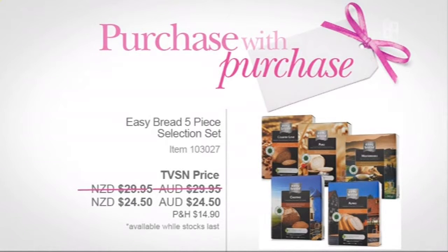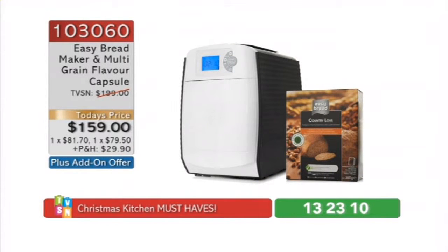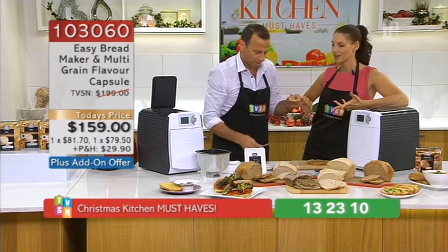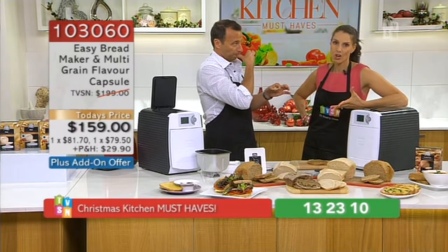Gluten-free bread is on its way from the company and we will see that soon on TVSN. We have got all the different breads on our website — pick them up whenever you want, restock. Remember, they've got a shelf life of eight months. My wife did a lovely meal the other night and just made a loaf of bread with it as well. The Mediterranean bread — as you're getting your dinner ready, you can pop this on. If you've got guests coming over, the house will smell beautiful and you'll have fresh crusty bread for them.